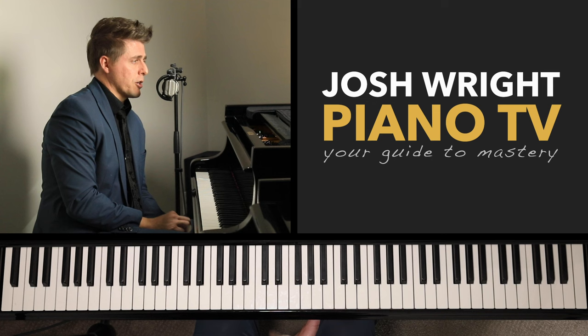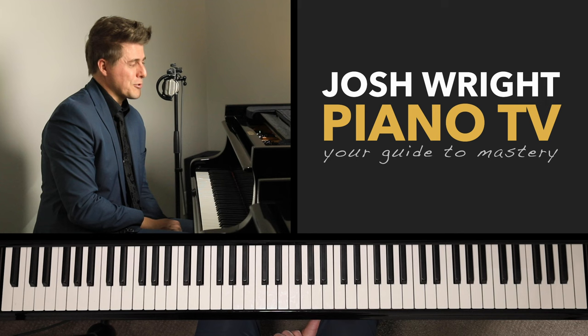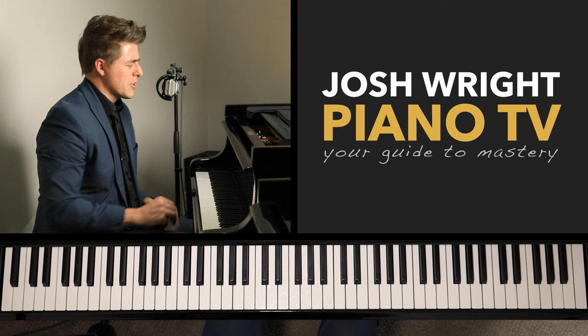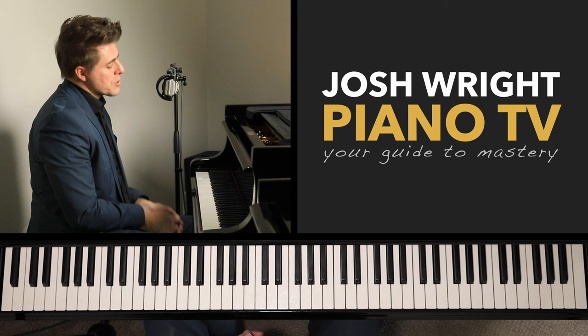Everybody should go watch that Hamelin video — it's amazing. He's got some of the greatest technique in history, and also, what a nice guy. I've only met him once in person when he played a concert here in Utah — just a funny, personable, brilliant man.